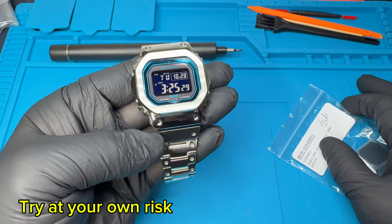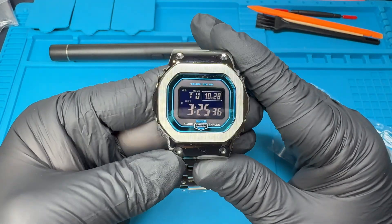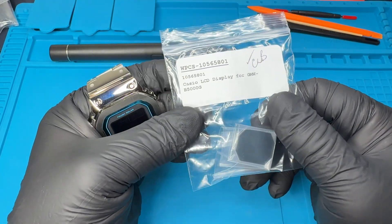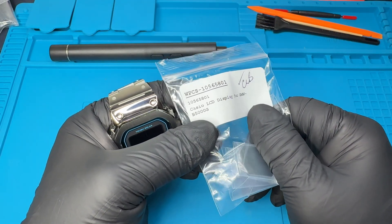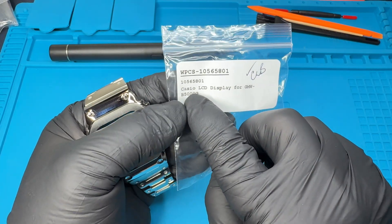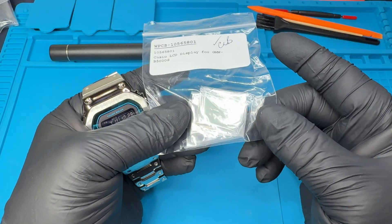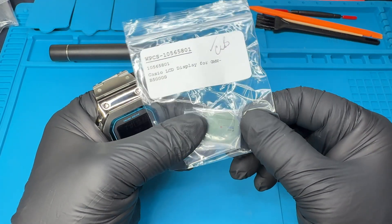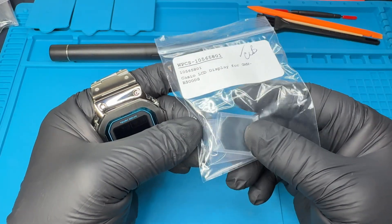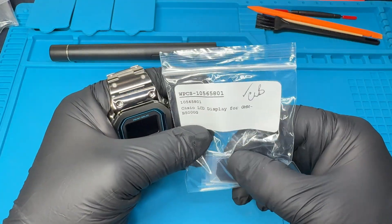Welcome back. Today we're going to be working with this GWB 5600 2DR with a negative display, and we're going to be swapping it out with an STN LCD from a GMW B5000. The part number is 105 — I'll leave it down below in the video description. You can order this from your local Casio watch parts dealer. I've seen these on AliExpress but they're like 50 or 60 dollars; this is an original and it's less than 30, so your money your choice.